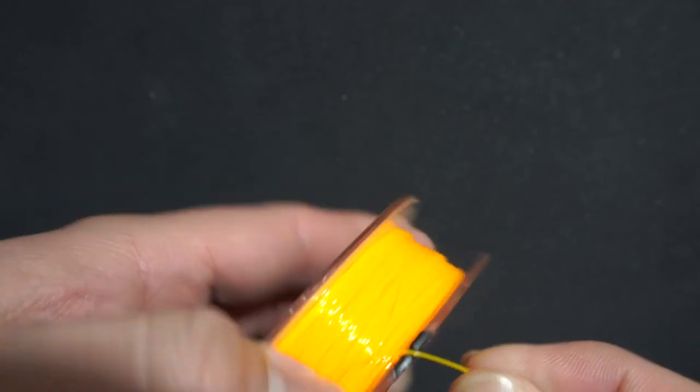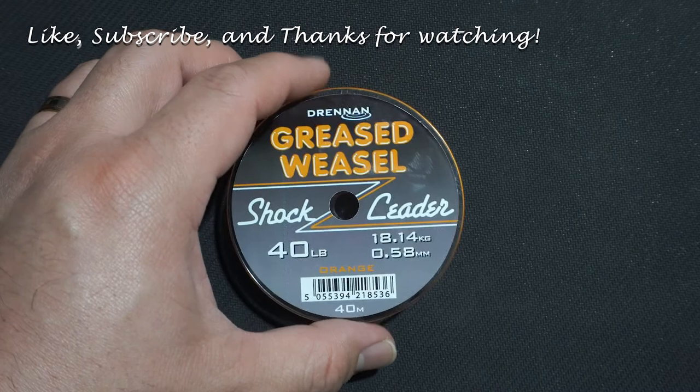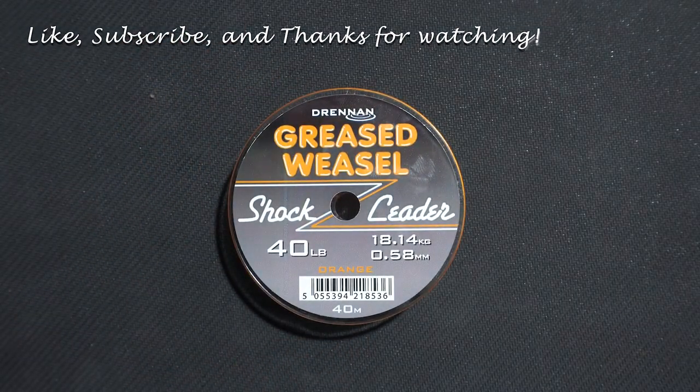If you found this video informative, please click the like button and subscribe to my channel for future fishing stuff related reviews. And if you have other lines you would like me to review, then leave a comment down below. Thanks for watching and happy fishing.